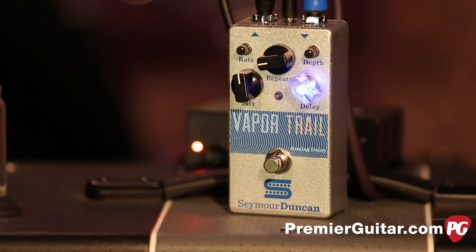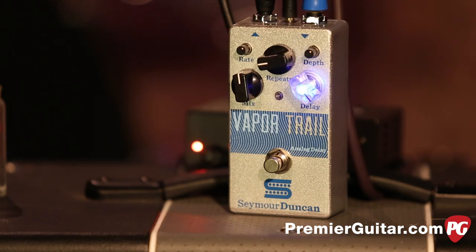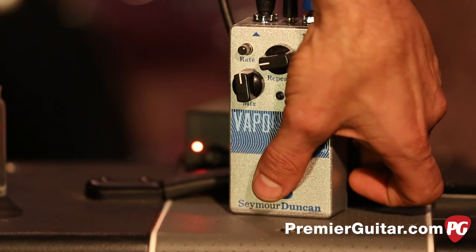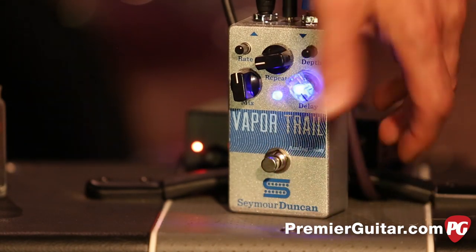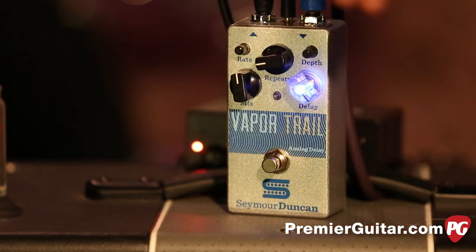They also have true bypass, which is great. It's built in a rugged housing and it's a top loader, so you can squeeze pedals in close together. The controls are fairly simple: on and off with a nice bright blue LED — hard to miss.